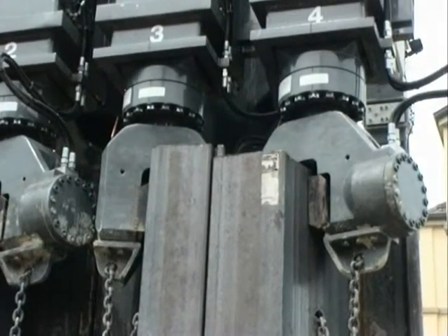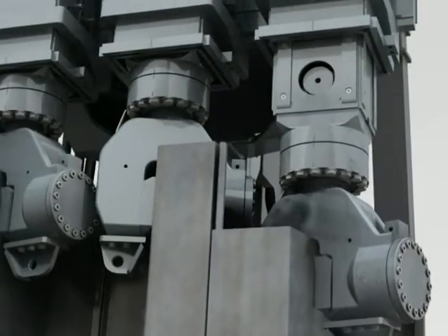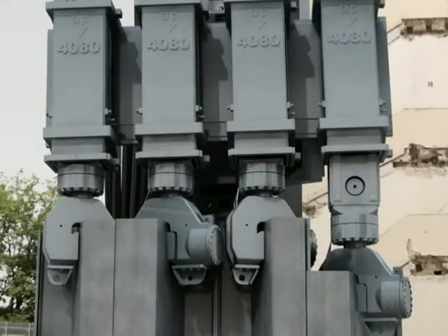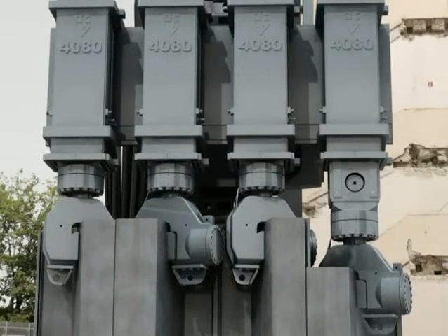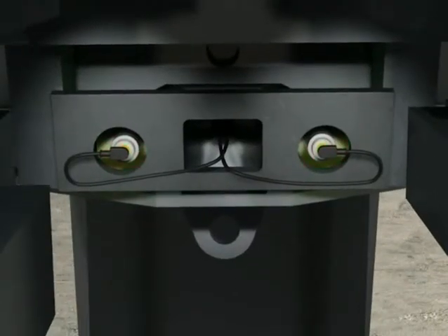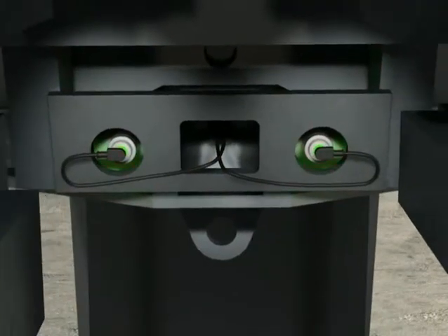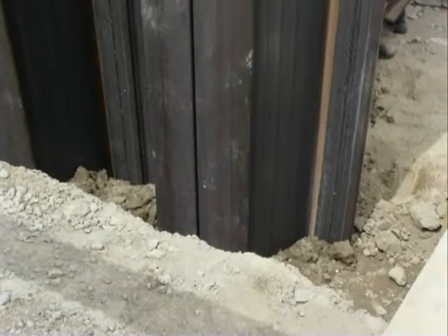Another special feature of the Liebherr BVB sheet pile presser is the system of torque monitoring. This system automatically stops the pressing process if the bending torques resulting from the pressing process exceed those which can be absorbed by the carrier machine. This provides utmost safety for the carrier machine and the leader.